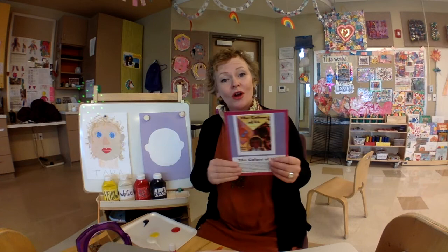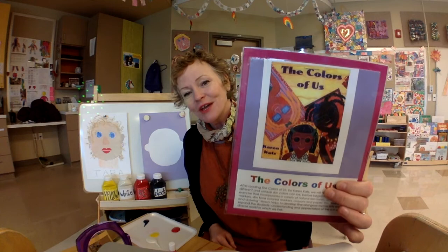Hi everybody! Happy New Year! It's so good to see everybody again. I'm so excited to get started on this new art project. It's going to take us two weeks to make our self-portrait. You are going to be reading this really great book called The Colors of Us by Karen Katz. It talks about how everyone has got their own unique skin color.